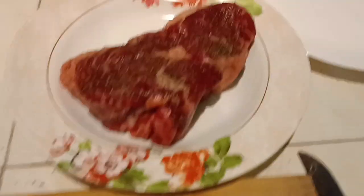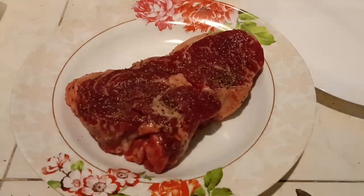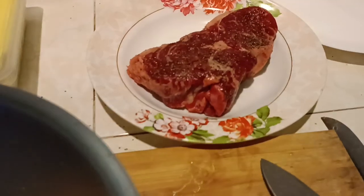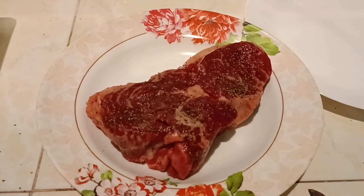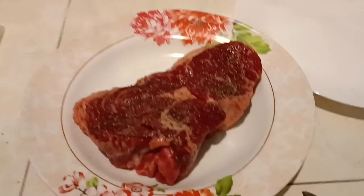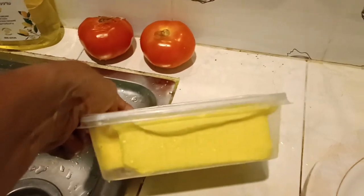The ribeye steak is 375 grams — a smidgen over 13 ounces. I got it at the store today; it's an Australian import here in Thailand. It works out to exactly $8.82 a pound, which is a really good price for imported Australian beef. And I have 500 grams of butter there, which is roughly a pound of butter.